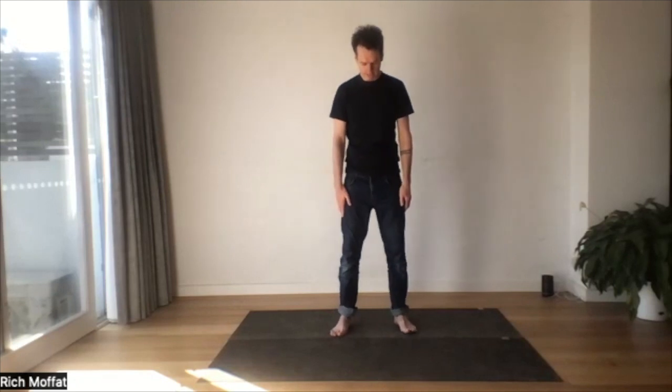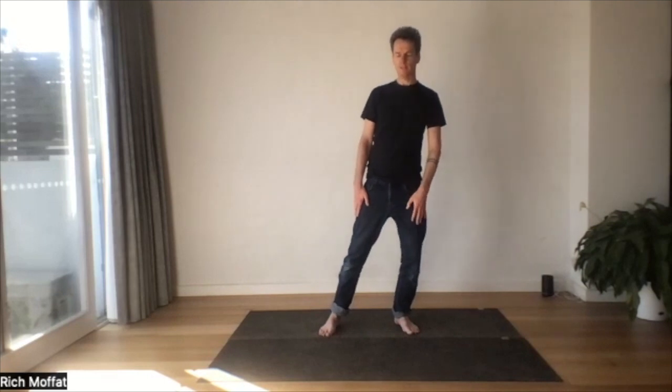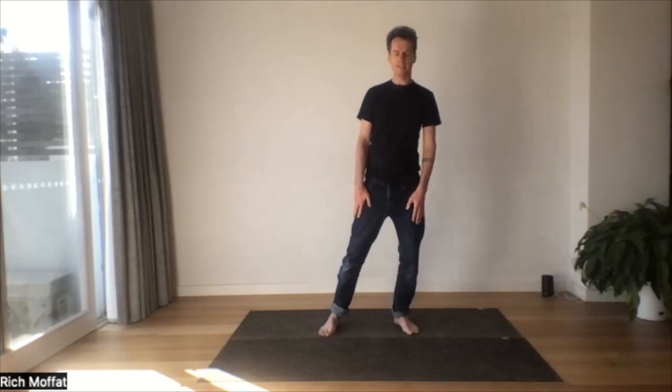Very simple form called cloud hands. We'll start by stepping our feet just a little wider than hip width. Let's just shift our weight from one leg to the other. Now we're seeing that solid foundation. When you're ready,